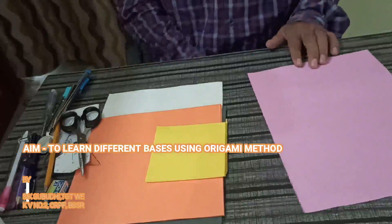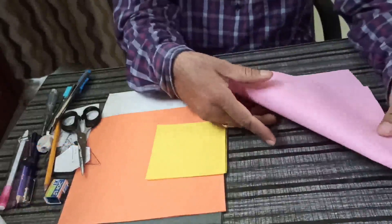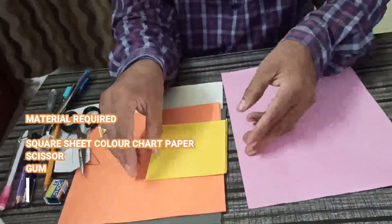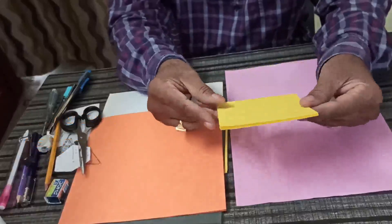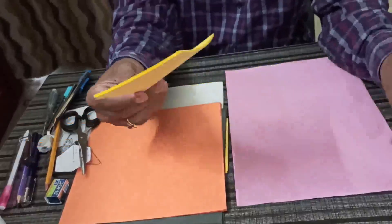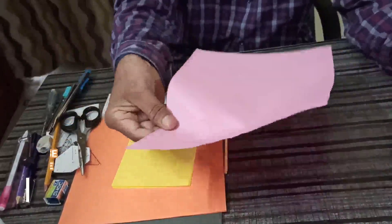Today I will teach you to make different basic bases of origami. Origami is always done using square sheets. Suppose you don't have a square sheet, then you can use a rectangular sheet, any rectangular sheet.